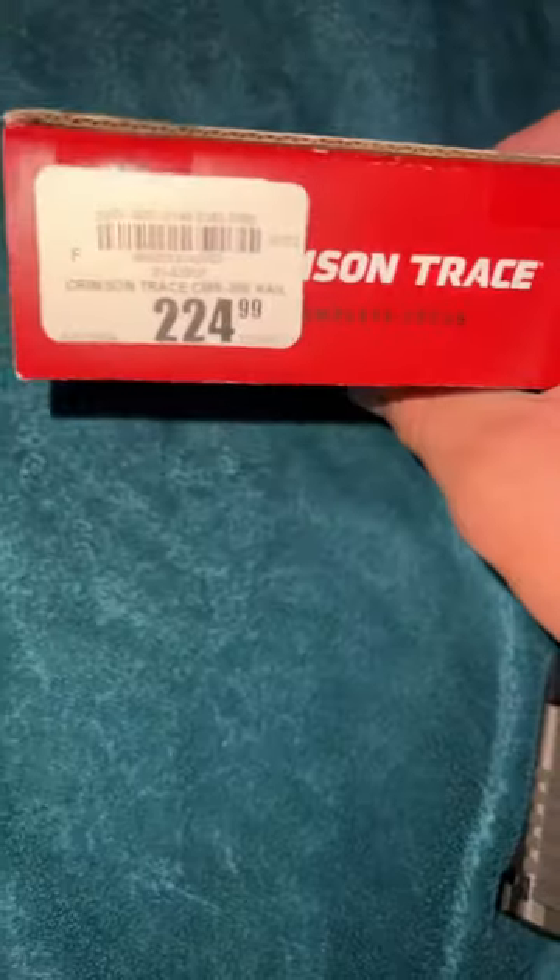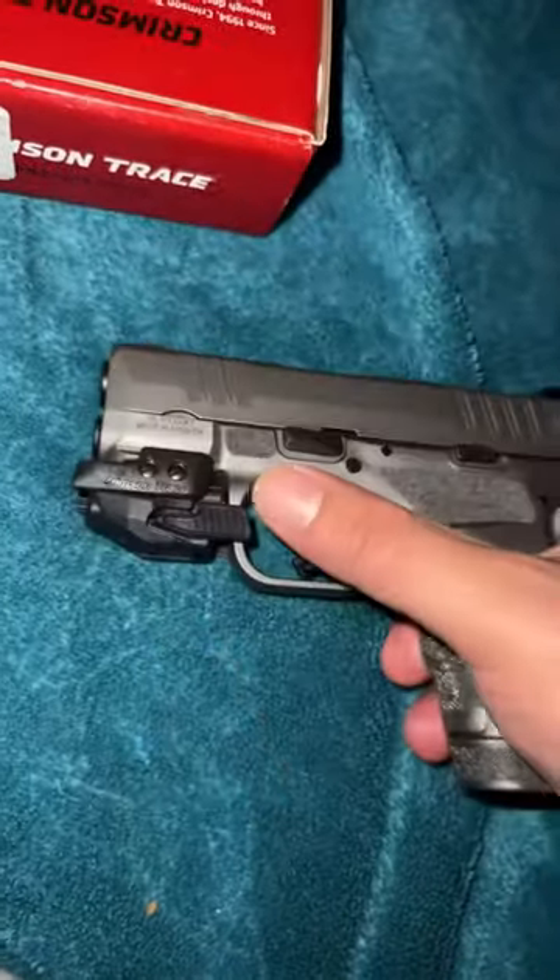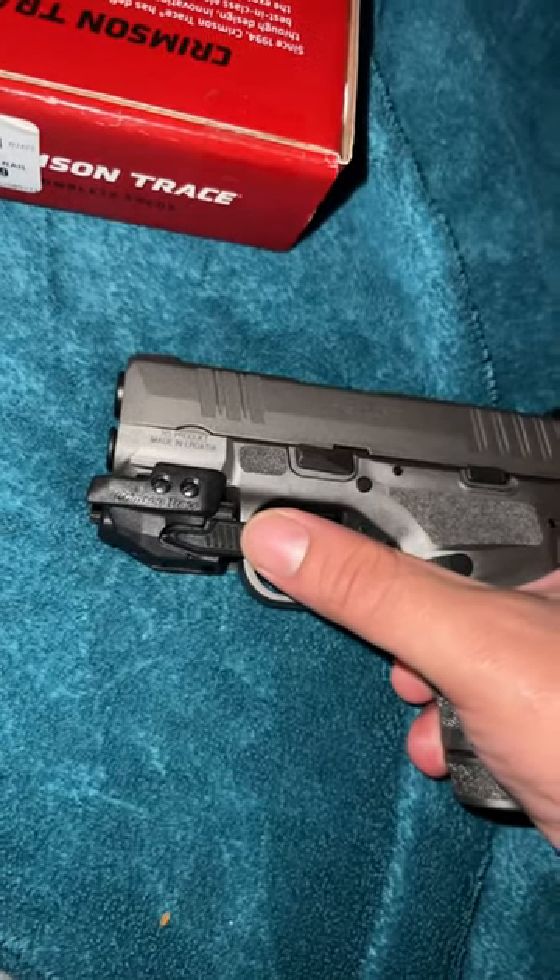It's kind of expensive. To turn it on, you've got one button right here and the other turn on right here.